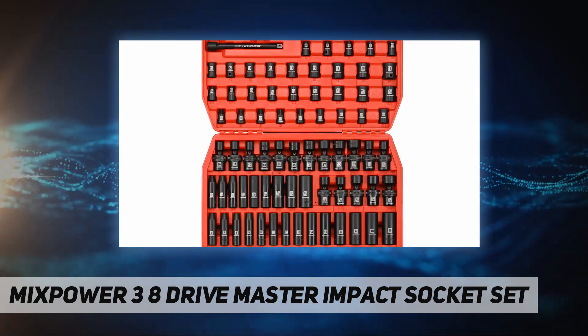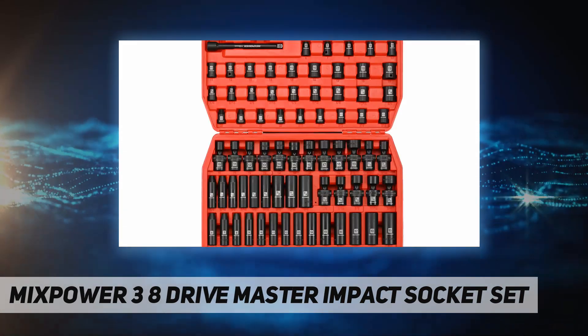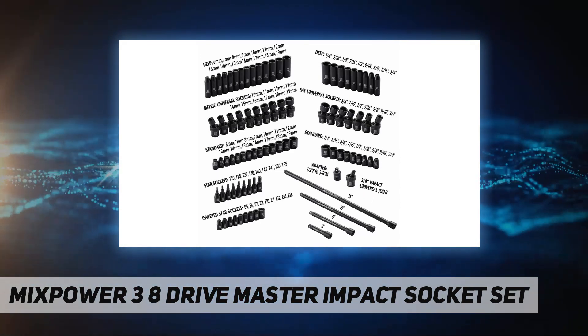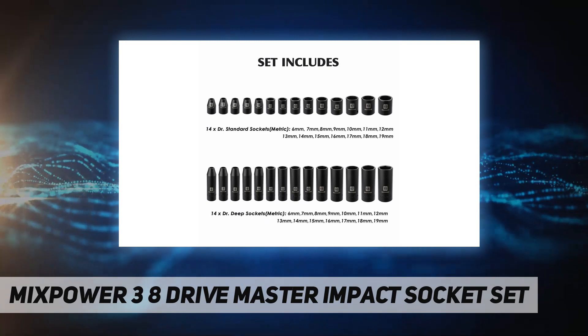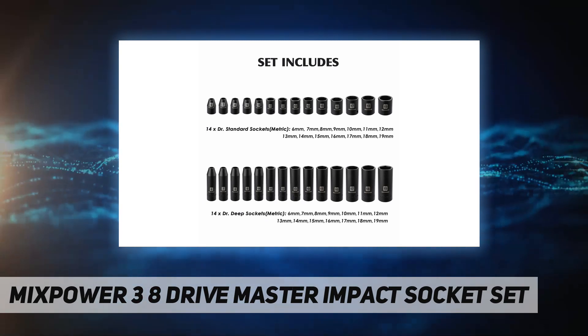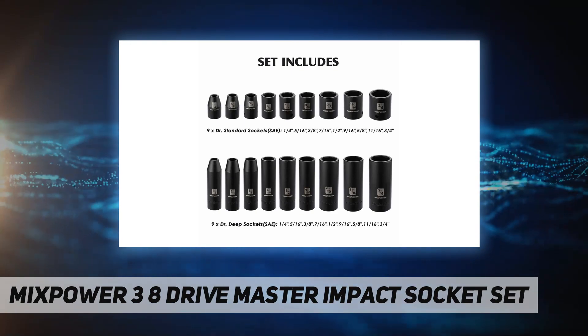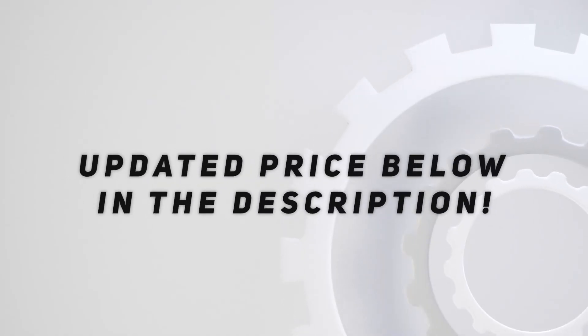High torque radius corner design — six-point opening reduces wear and increases torque on fasteners by placing force on fastener walls rather than fastener corners. Service guarantee: all Mix Power tools meet or exceed ANSI performance standards. Comes with a one-year quality guarantee.